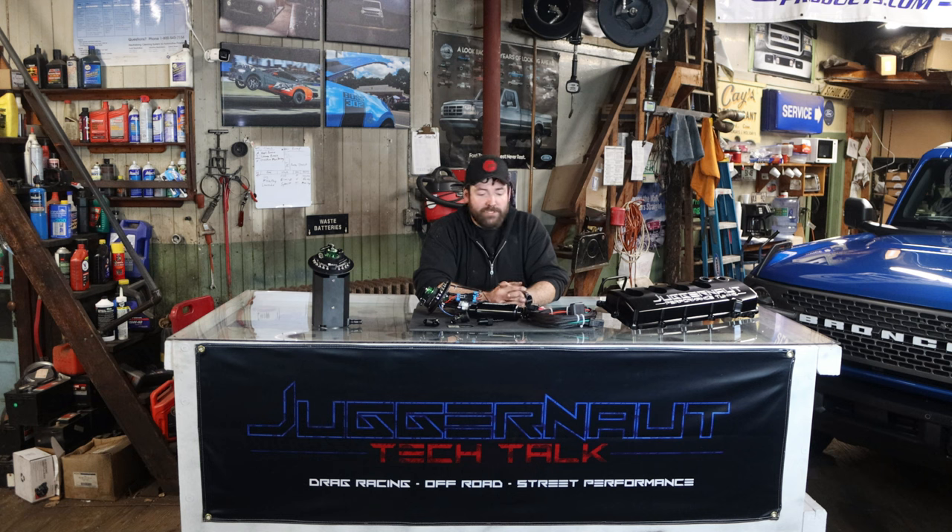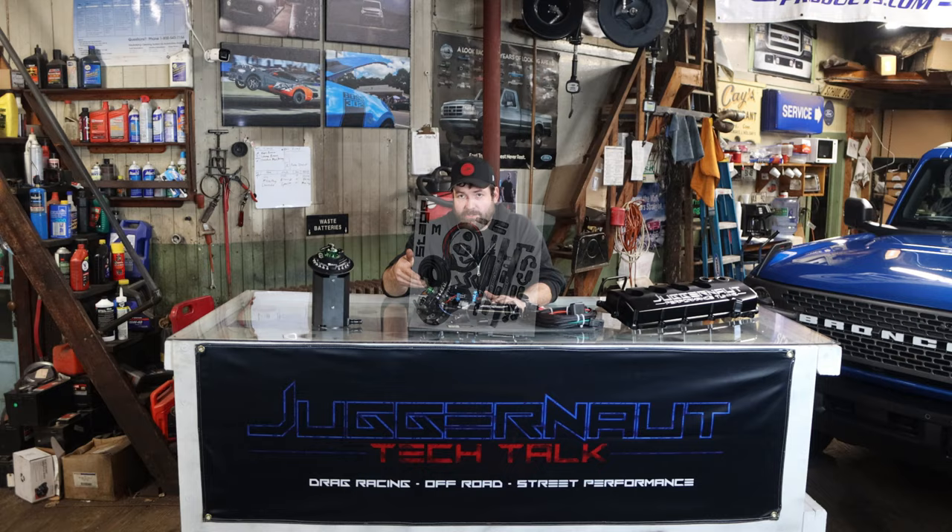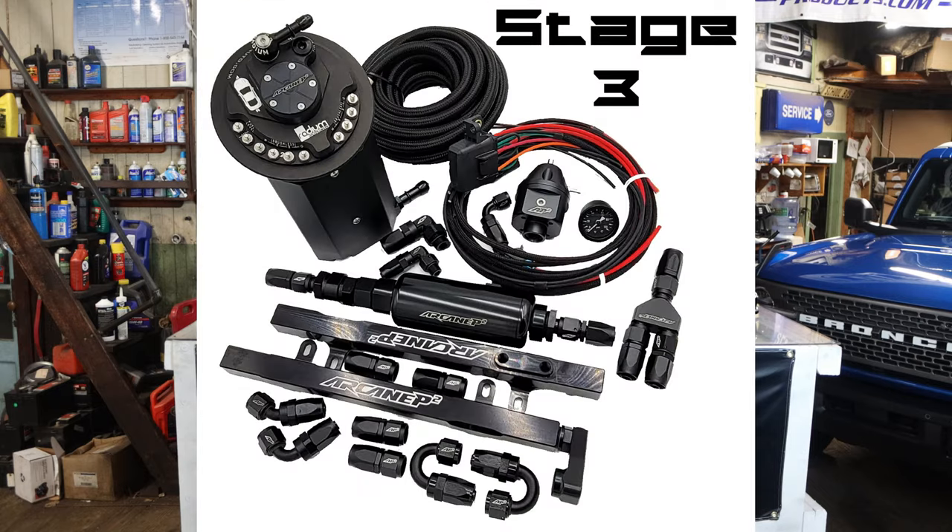The Stage 2 kit with the 8AN feed line — we've run that to a thousand horsepower at the tire. We haven't actually found the limit of the built-in regulator yet. Some people still like to run a conventional external regulator, so our Stage 3 kit uses the hat with a block-off plate on the regulator and puts the regulator under the hood — more like a conventional setup.